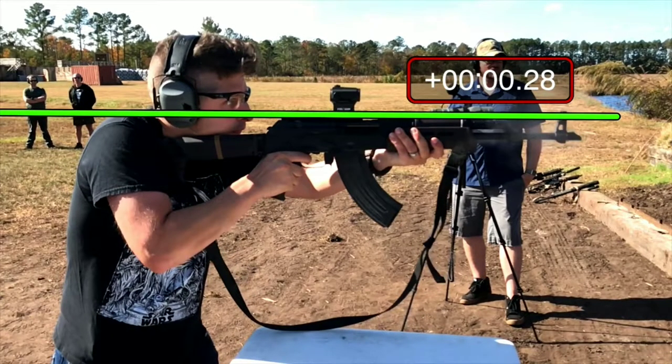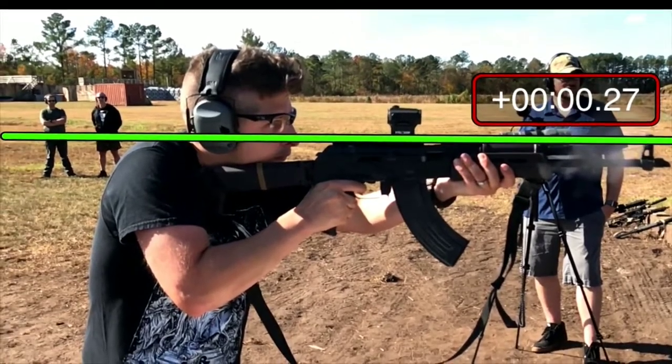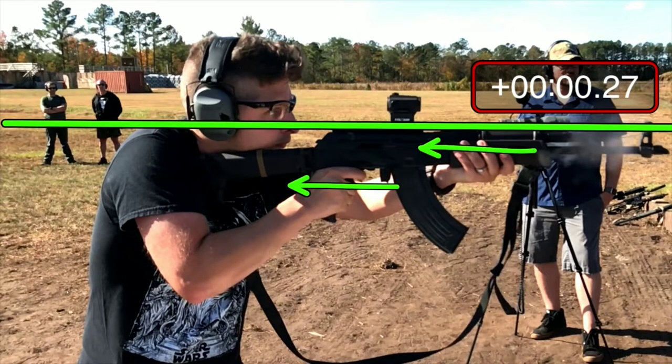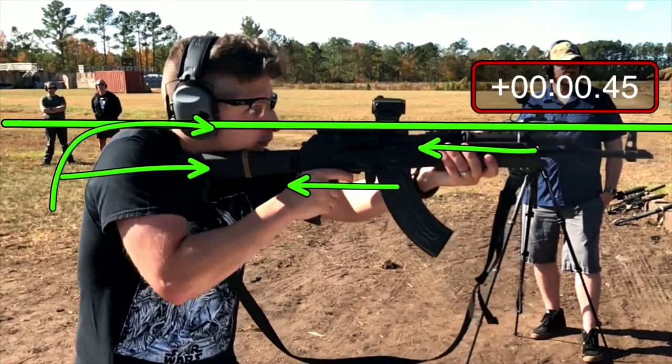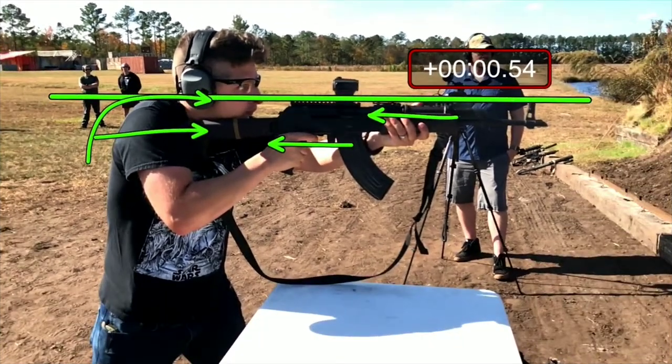Gun goes off. You only fish for a quarter second — look, that's good time. However, we could have been a little quicker with the rack, and we could have got the buttstock mounted to the shoulder a little bit sooner. That would have saved you time. The fishing time's not that bad — the goal was always zero. And then let's watch the gun go off. Look how much the gun pushes and moves around. With any rifle: more grip pressure, pull rearward, shoulder up and forward into the back of the gun. Lean forward, hold that gun tight.